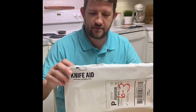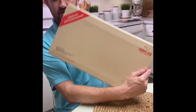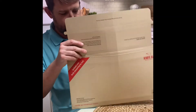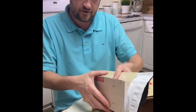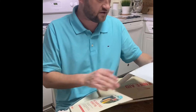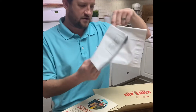Just got a kit from KnifeAid to get our knives sharpened, so going to open this up and see what's included in the kit. We've got a nice little package, sheaths for all your different knives to package them up, some instructions, and your return label.